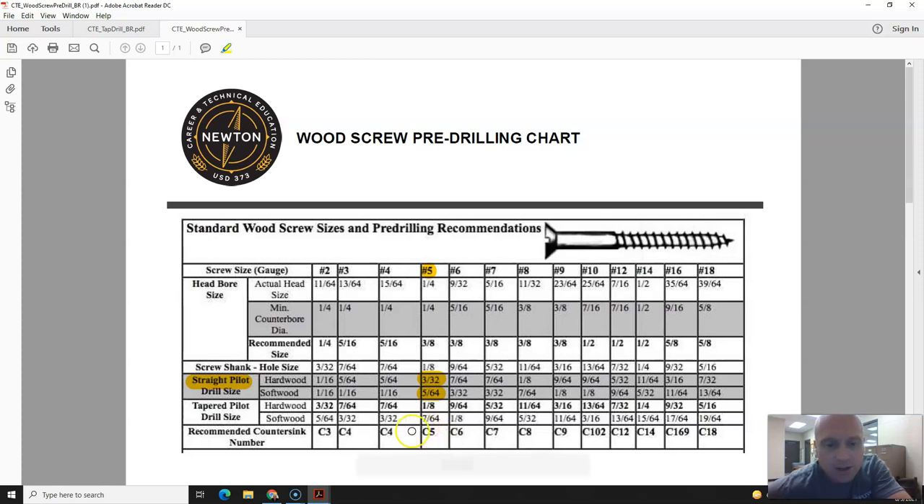The last piece of information to know from this chart is the recommended countersink size. If we want to countersink this screw into our piece of wood, we need to use a C5 countersink. And that's how you utilize the wood screw pre-drill chart.